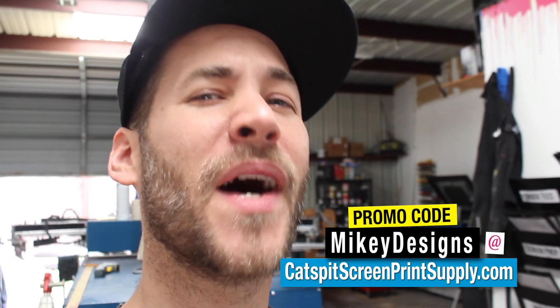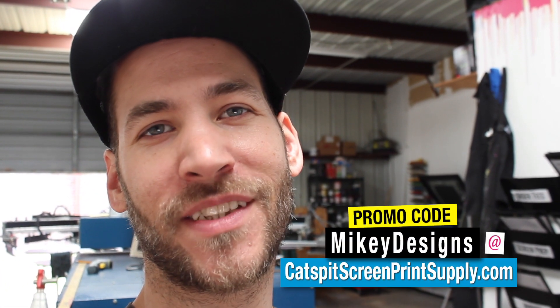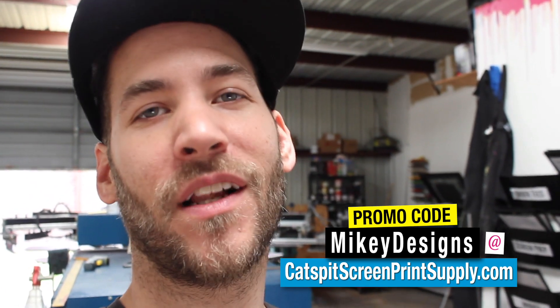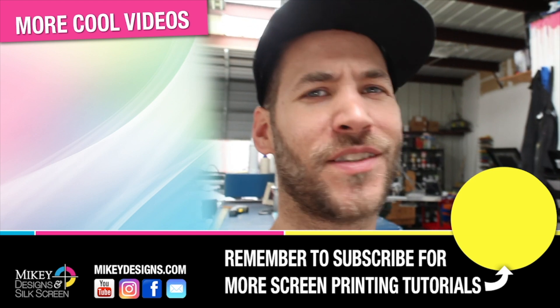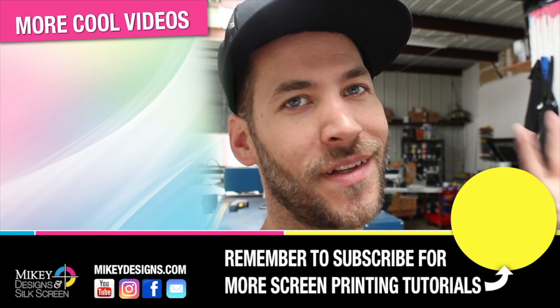Thanks for tuning in. If you're new to the channel, be sure to subscribe. Don't forget that we are an official rep for Caspit Productions, so use our promo code 'mikeydesigns' at caspit screenprintsupply.com — you'll get five dollars off your screen printing supply or equipment purchase, and it will help support us little guys over here. Until next time, we'll see you later.